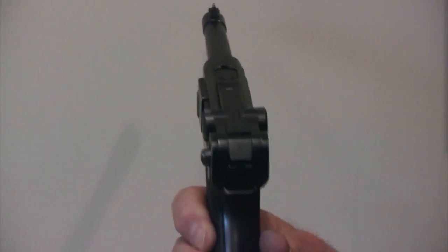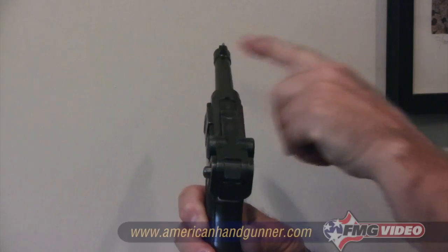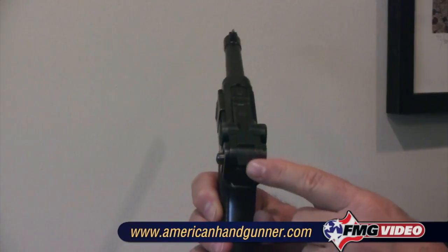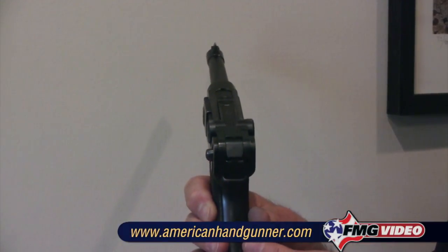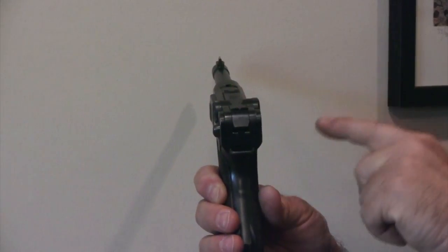Let's talk about other unique sights. This old German Luger here has very interesting sights — a small front sight and a very small rear sight. But remember that all the rules still apply: equidistant light on either side of the front sight blade, top blade even with the top of the rear sight, and then an absolutely marvelous trigger press.